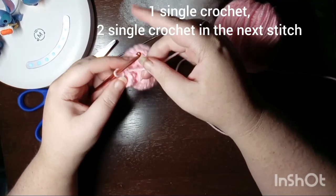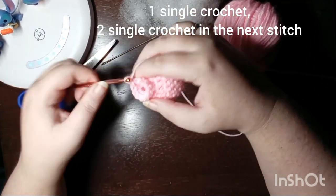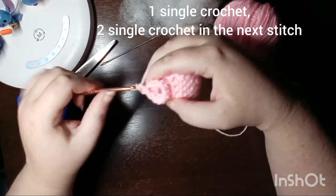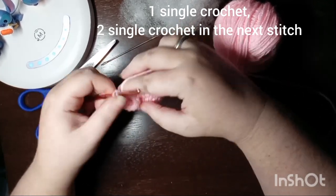Now that you're back to 12 stitches, our next row is one single crochet with two single crochet in the next stitch, and you repeat that pattern all the way around.